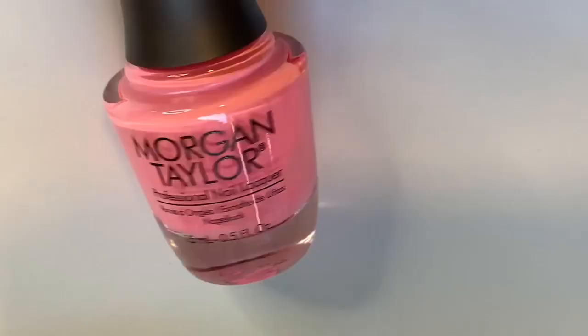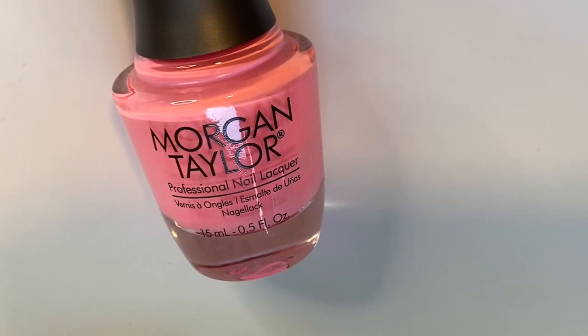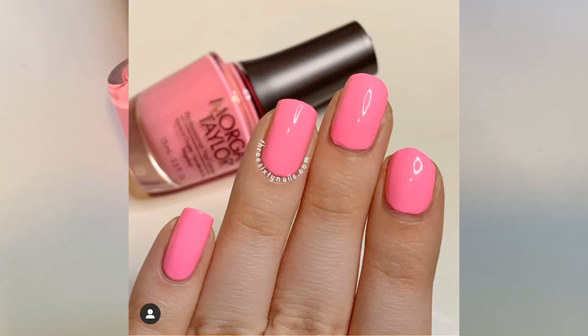The last polish for today is one that I have raved about non-stop since I got it — this is definitely one of my all-time favorite polishes now. This is called 'Look at You Pinkachu' and it is absolutely gorgeous. It's just my favorite cream polish I've ever owned.